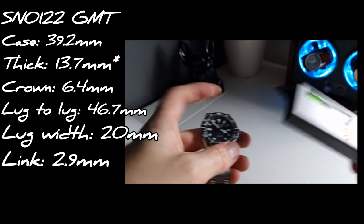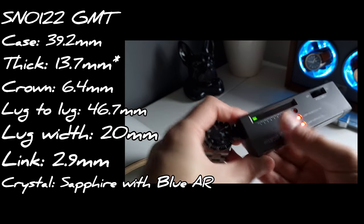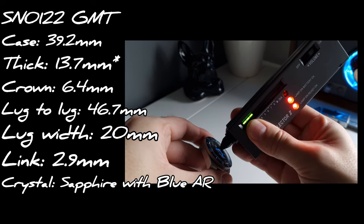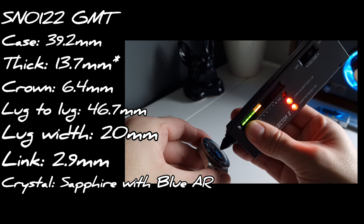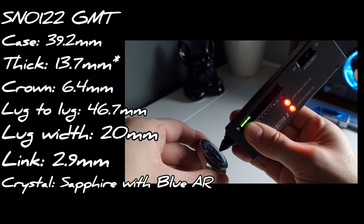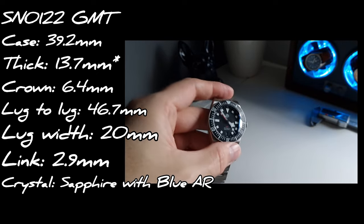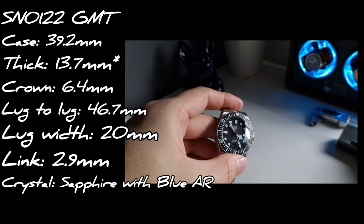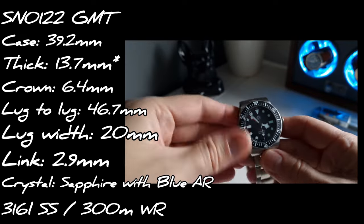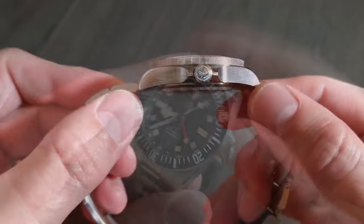Measuring from the top of the bezel rather than the crystal comes out at 11.4mm, so I'm not sure where that 12.8mm figure is from. Links are 2.9mm thick and the weight with all links is around 152 grams. There's a domed sapphire crystal with blue anti-reflective coating on the underside. The watch is powered by the Seiko NH34, which is a caller-offset type GMT — the difference being you can independently set a true GMT hand forwards and backwards, whereas this one only goes forwards.